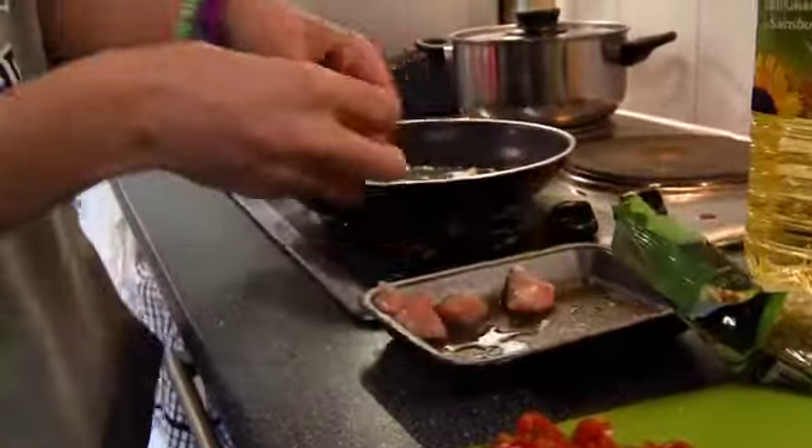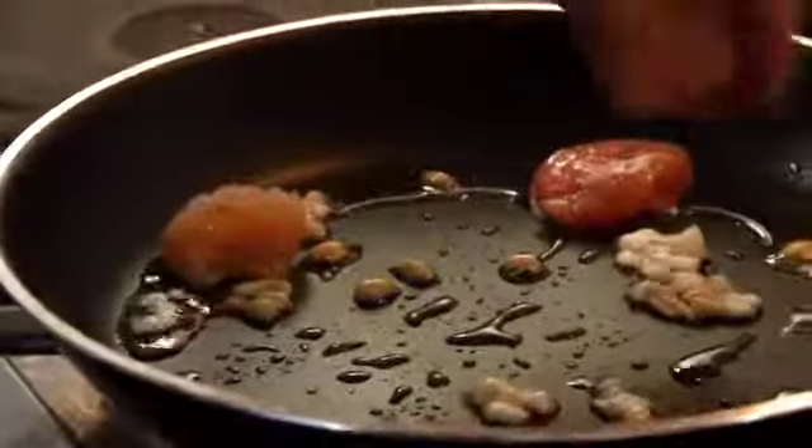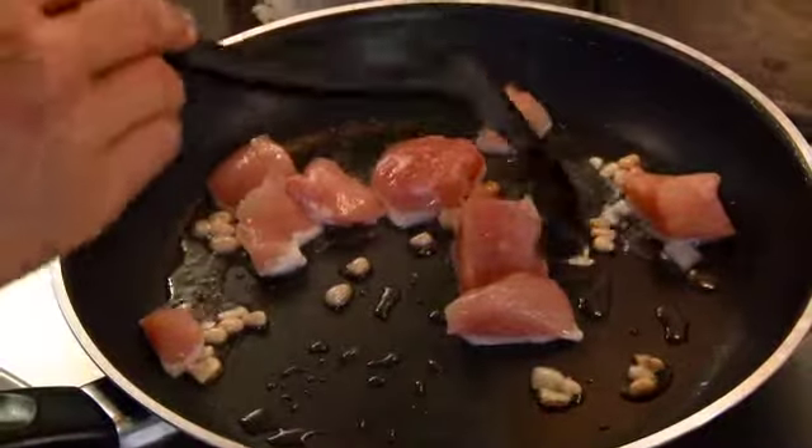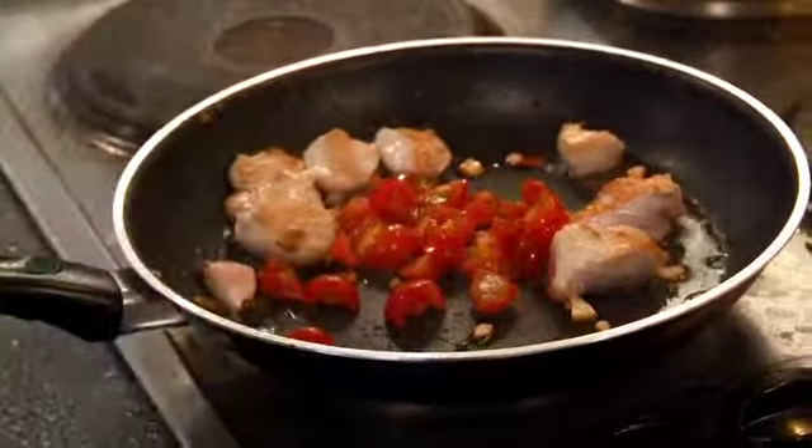Now I'm going to throw the chicken in. I'm waiting for the chicken to cook up a little bit and then I'll put in the tomato. I chopped up my own tomatoes because fresh tomatoes look nicer and really enhance the dish.